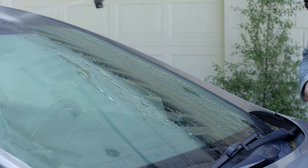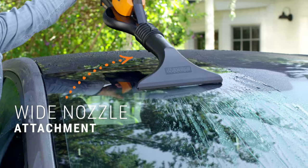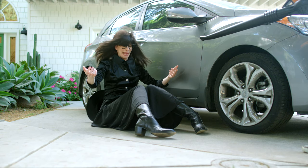After spraying down the outside — I'm melting! — dry everything off for a streak-free clean. I'm not melting!